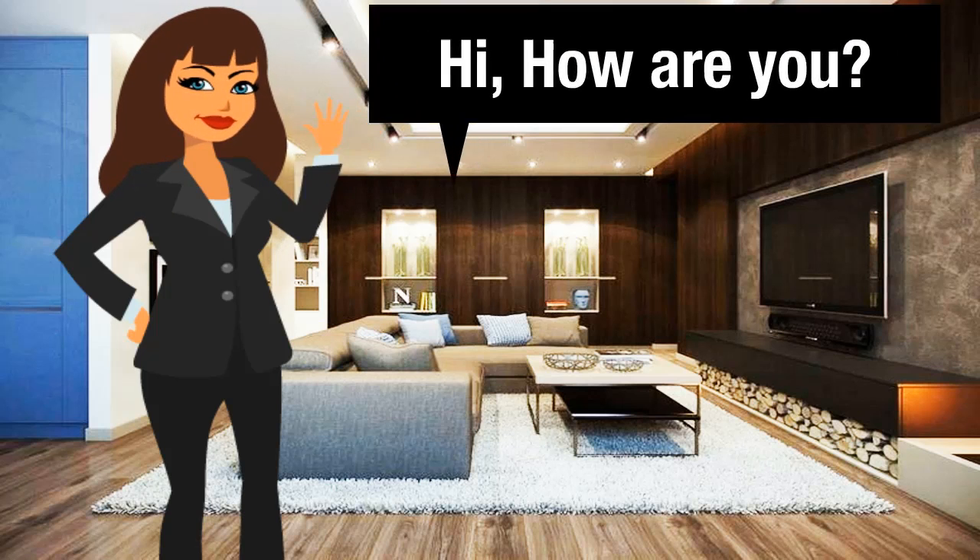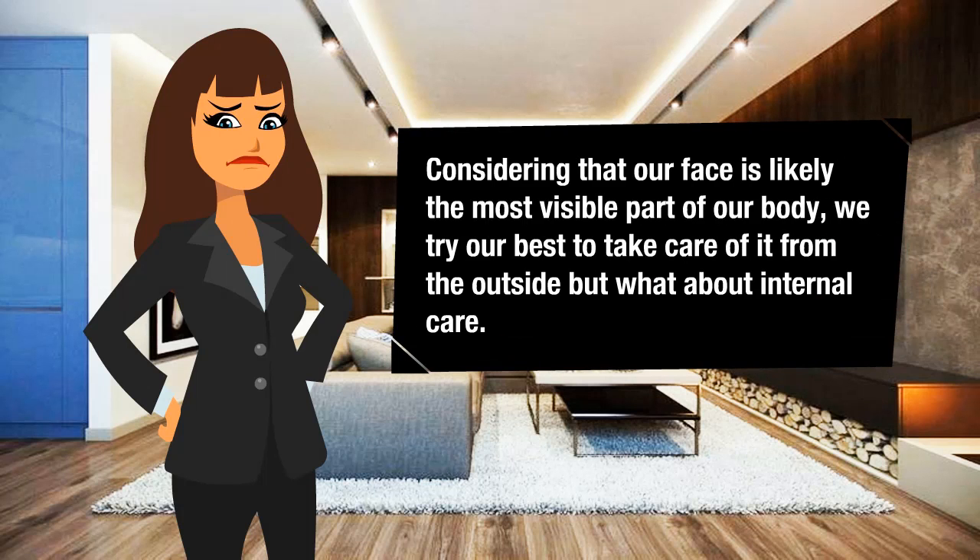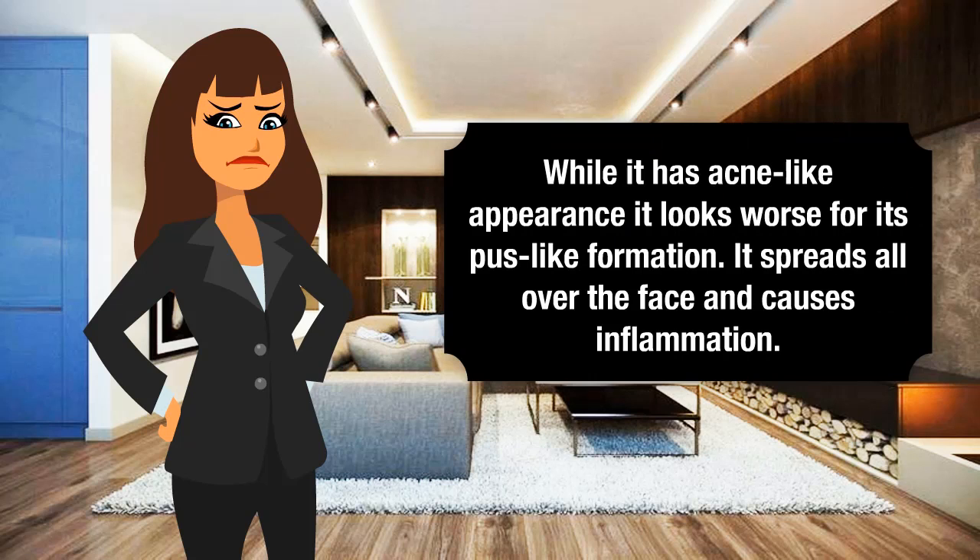Skin problems are common among adults. There is a bundle of skin problems which you might not even know. Considering that our face is likely the most visible part of our body, we try our best to take care of it from the outside, but what about internal care? While it has an acne-like appearance, it looks worse for its pus-like formation.